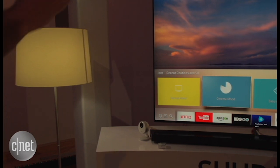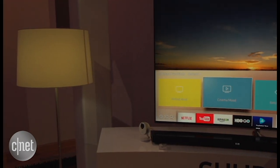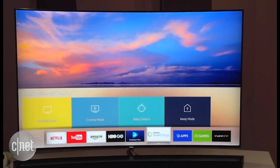In this demo you can see you can actually turn on a certain mood which will change your lighting and also set the correct sound mode on your soundbar as well as the picture mode on your TV. It could switch between normal or cinema when you want to turn down the lights and enjoy a movie.